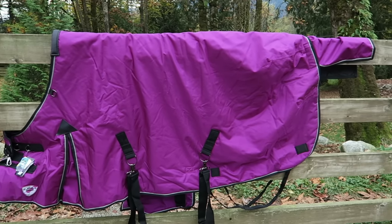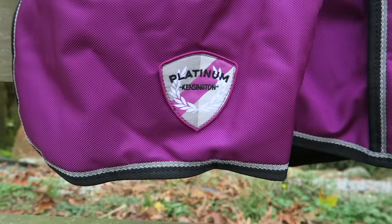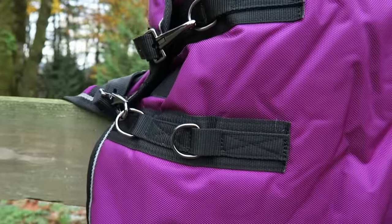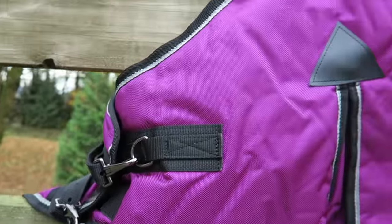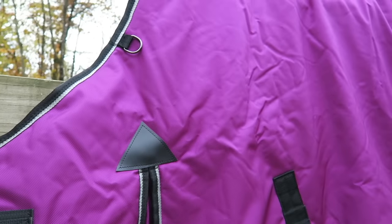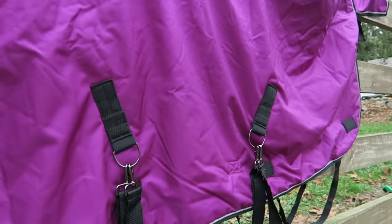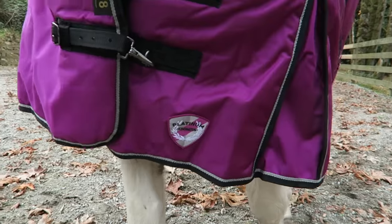So we got a blanket for Bailey since Rumor already has like a hundred and he didn't need any more, and the color we got for her was raspberry. So this blanket has a lot of awesome features. The front is fully adjustable and has two different d-rings to attach the clips to. It also has a full belly band and two crisscrossing belly straps and two leg straps.